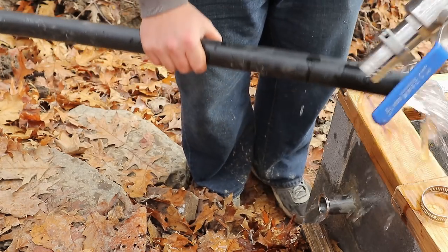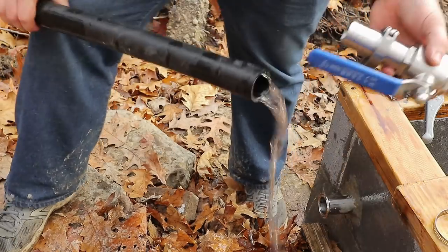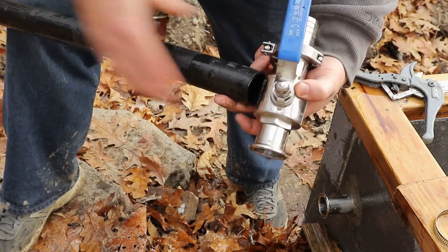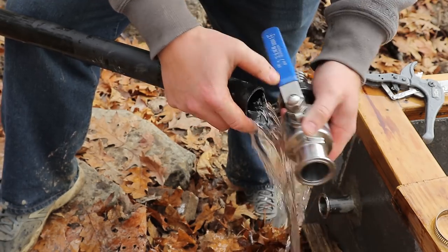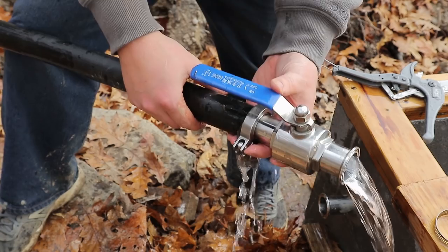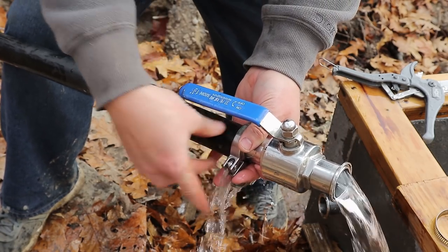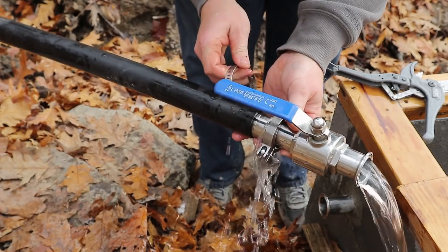The key when doing anything hot — and I mean hot like pressurized — is to put the valve on open so you don't have any pressure issues, do your securing method, and then close the valve. I'm going to do this before my feet get too wet.